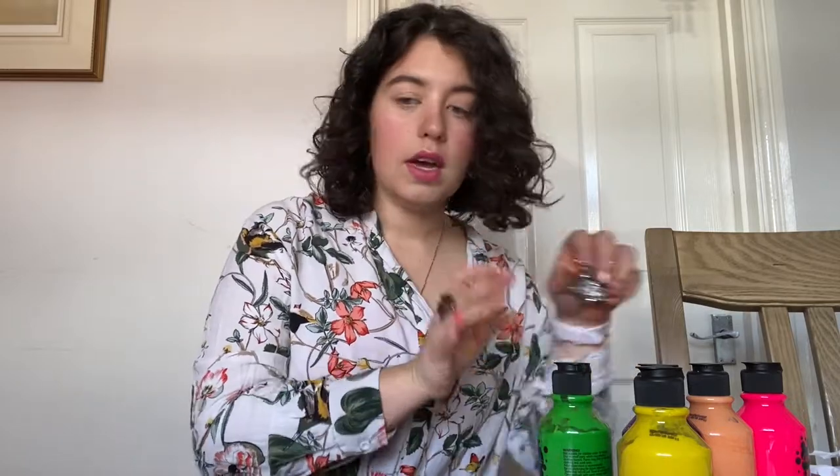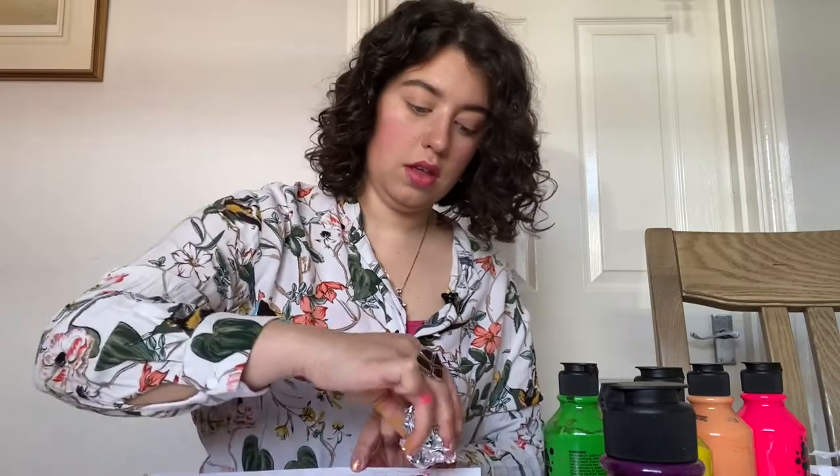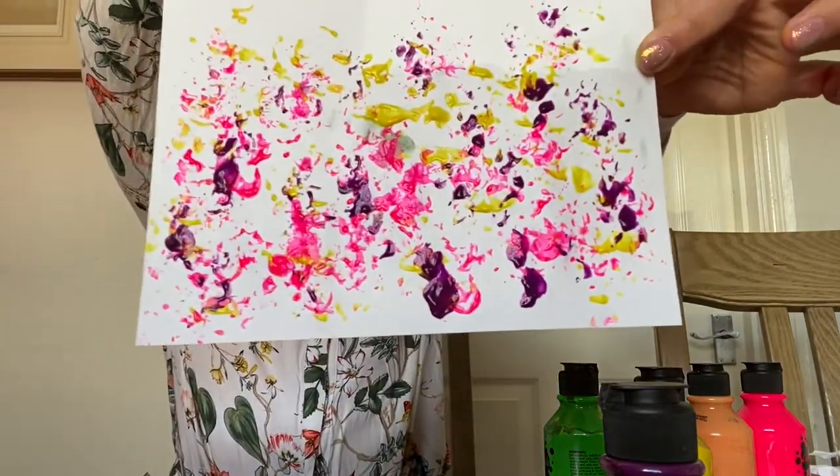There you go — a whole mixture of different colours. Let's do one more, let's have three. How about a darker colour — let's go for some purple. I've taken a bit of a smaller piece this time and I'm going to really concentrate it. Just taking a really small amount and gently tapping it on top.